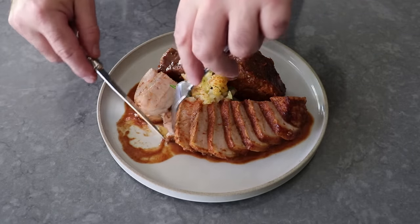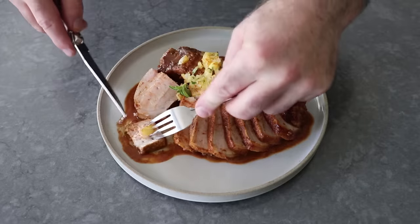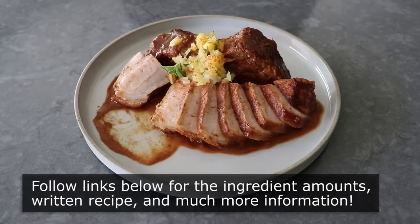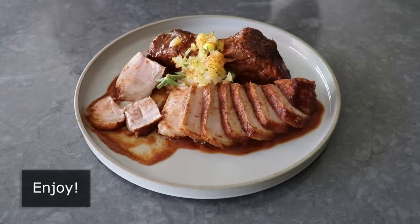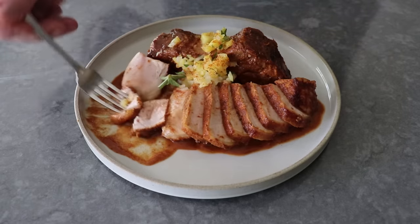I hope you give these Pork Chops Al Pastor a try soon. Please follow the links below for the ingredient amounts, a printable written recipe, and much more info as usual. And as always, enjoy. Thank you so much for watching.